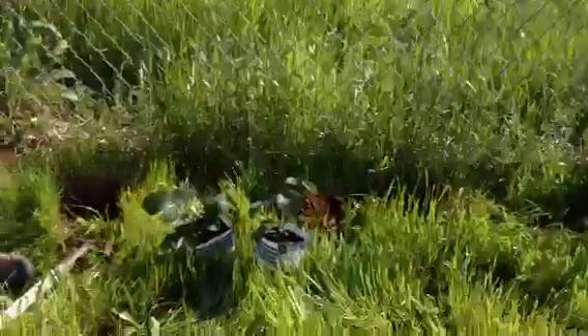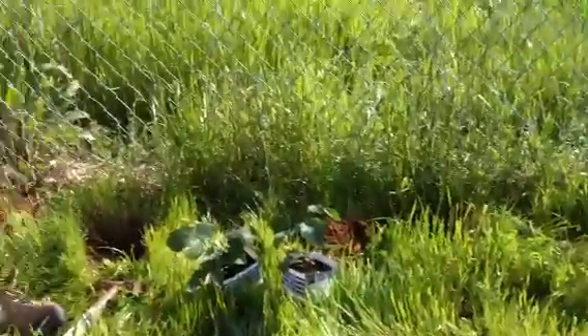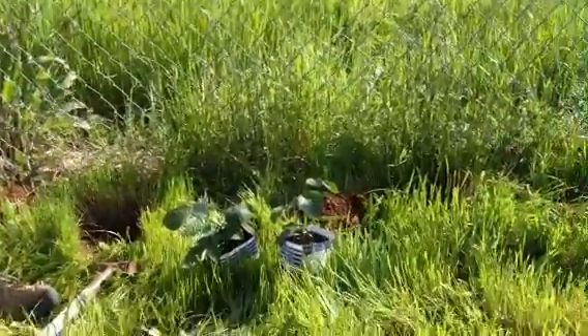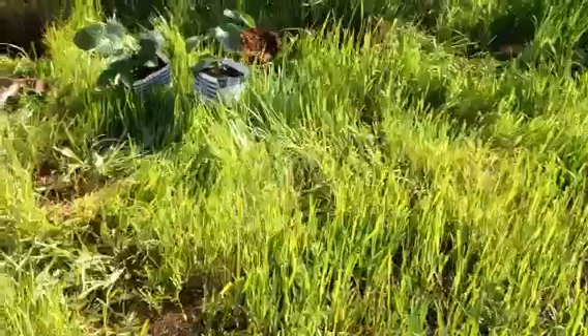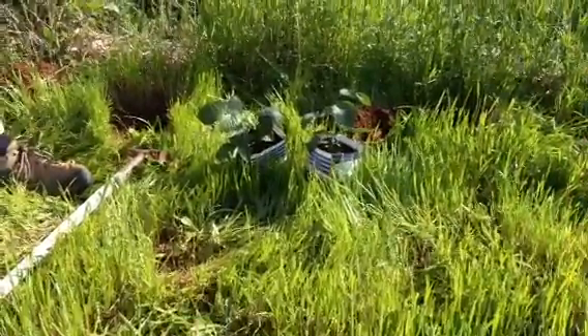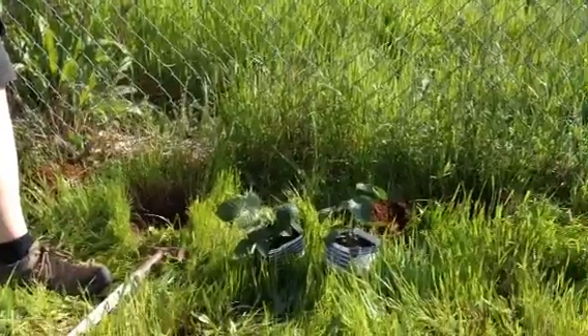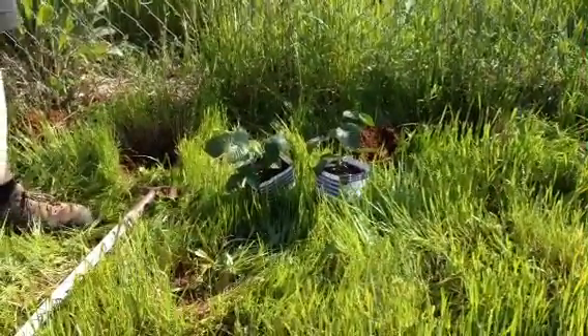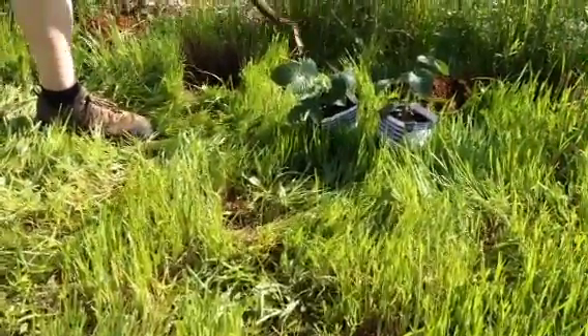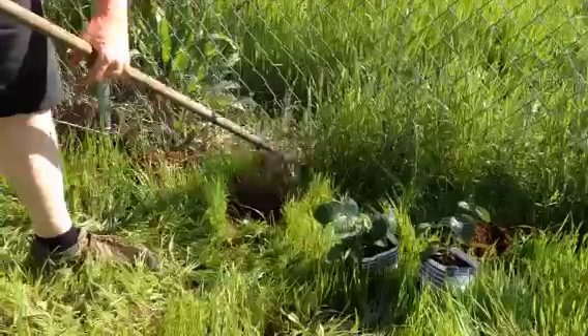This is day 10 of 100 days of planting, April 10th, 2014, and we are going to plant some Natchez thornless blackberries. We already dug the hole. So what do we need to know about blackberries to make them grow right?